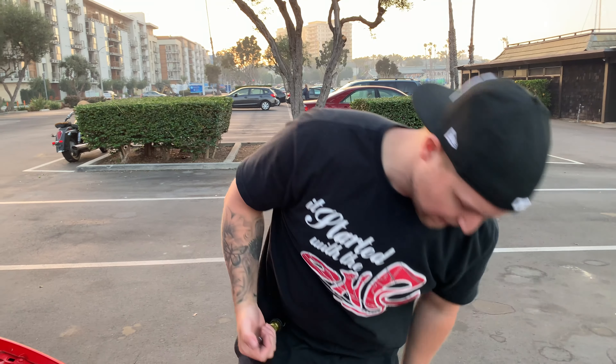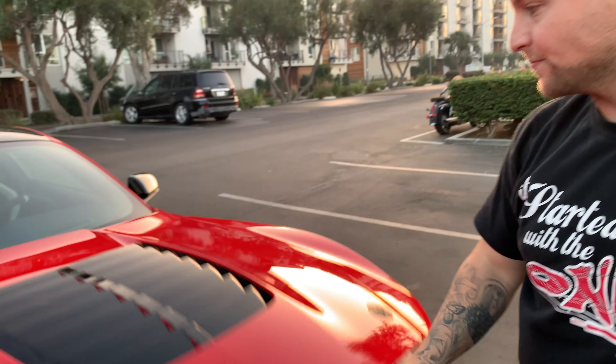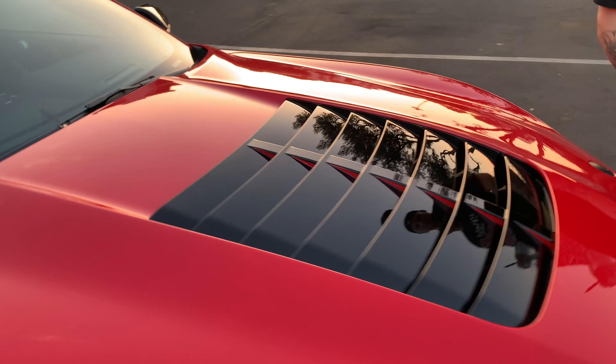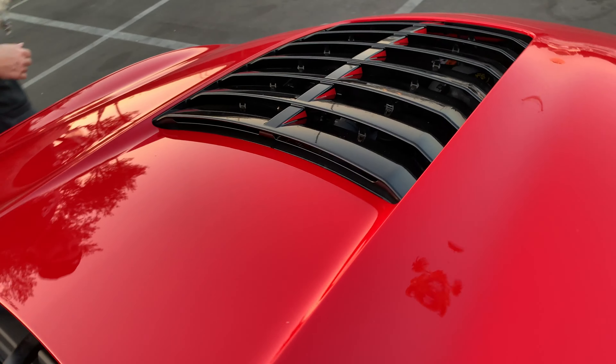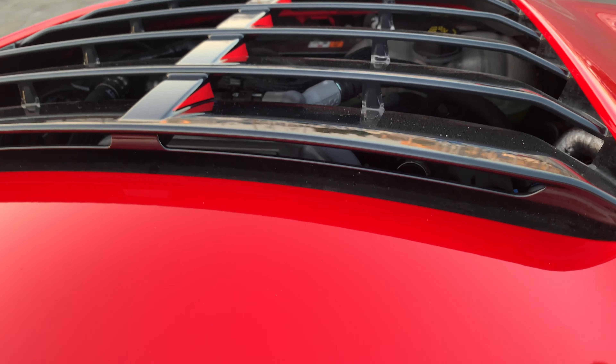There you have it — it's eight T20 Torx bits. You just pop them out and you're good to go. We used a little screwdriver — super simple. Let's check how it looks with the hood closed. You can definitely see in there from the driver's view, which is pretty cool.